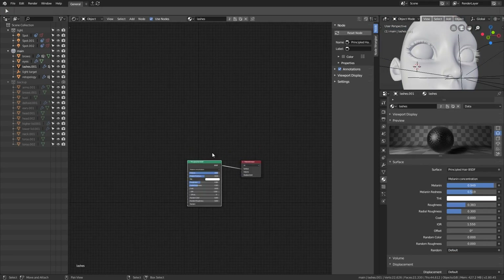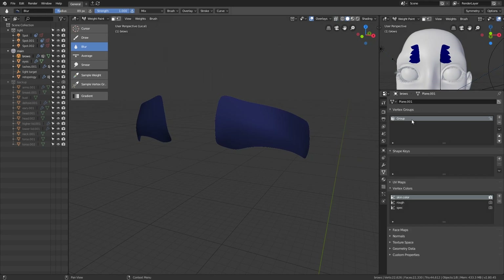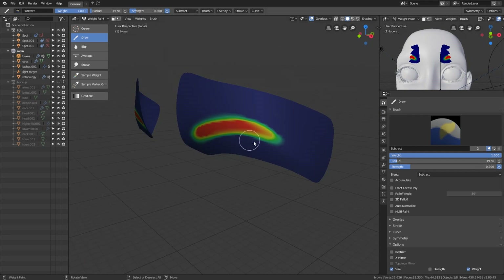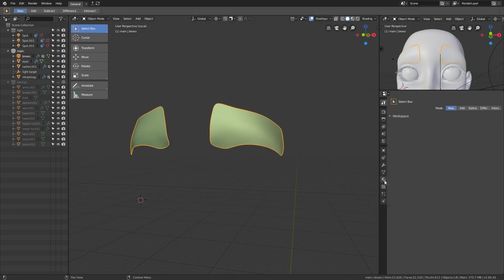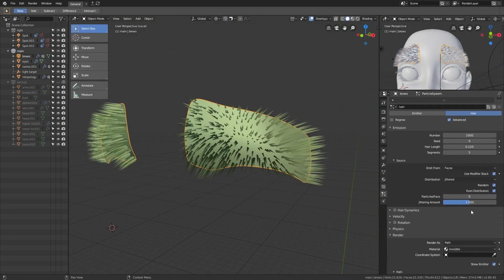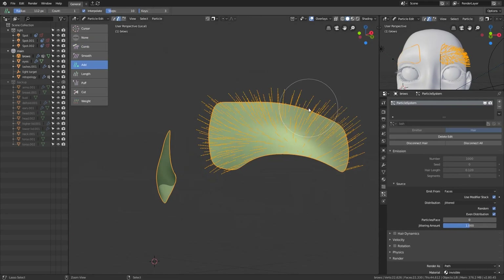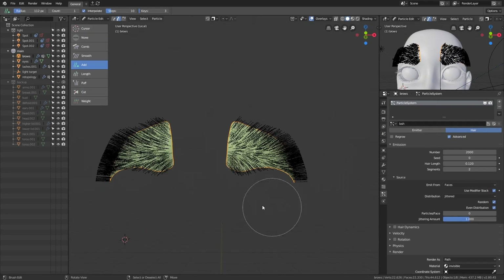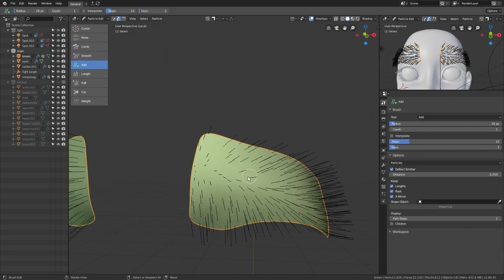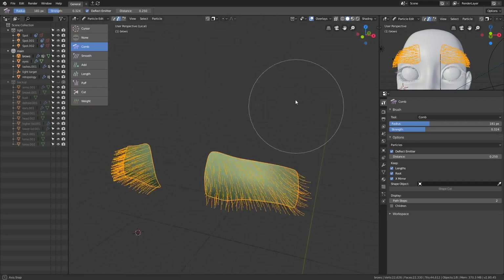The brows are a bit more tricky. First, subdivide the mesh three times and apply the modifier, then paint the density vertex group onto the subdivided mesh. Create a bunch of evenly distributed guides roughly around the area where you painted the weight — you don't have to be very precise. Comb the guides in place, then add the children. Make sure the clump is set to zero, and use the painted weight as the density.